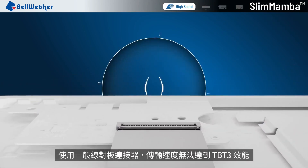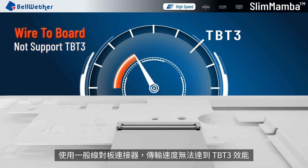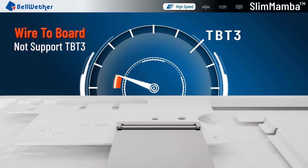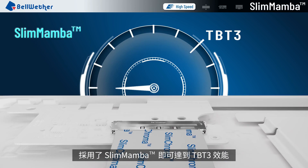If using a typical wire-to-board connector, the transmission speed cannot reach Thunderbolt 3. If using Slim Mamba, it is possible to reach Thunderbolt 3.